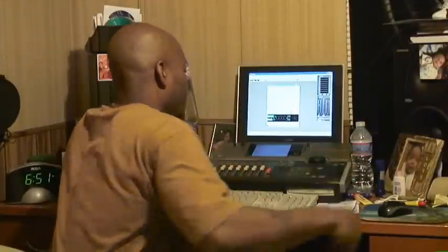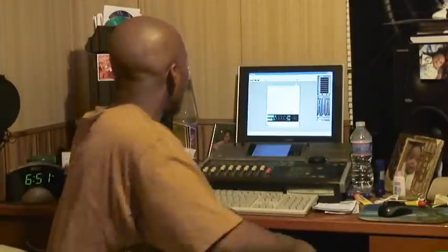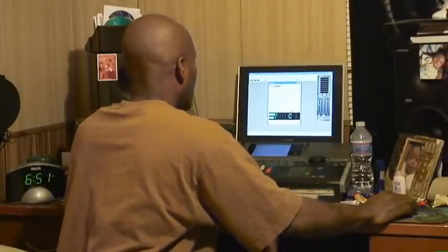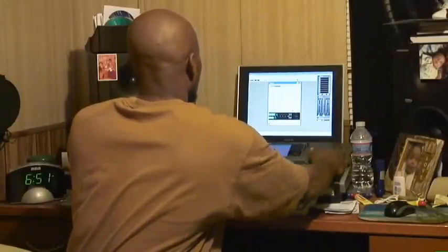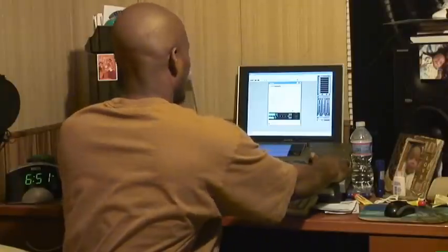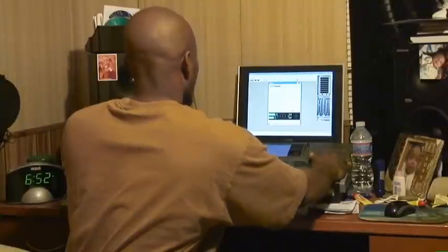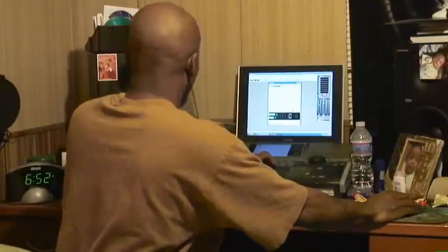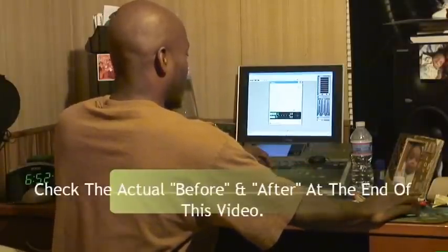I'm going to pull up a track that me and my girlfriend were working on. The track is not finished yet, but this is probably the quickest thing I can get to show you what I'm talking about. I already did a small pre-mix on it so we can get a general idea of what's going on. Let's test it real quick — I don't want it to blast.